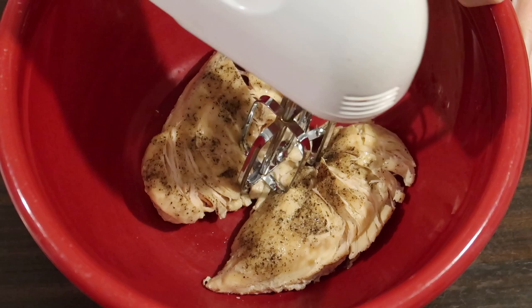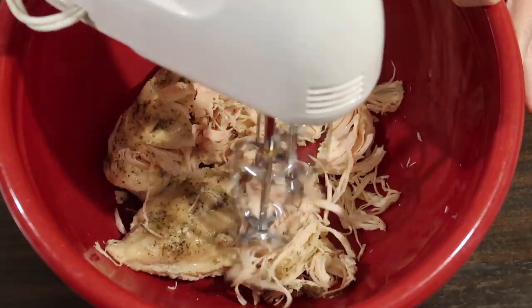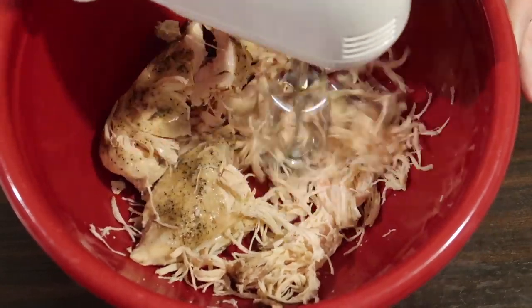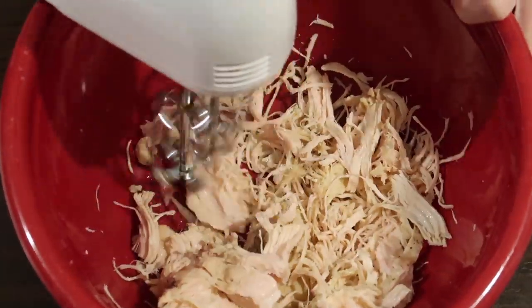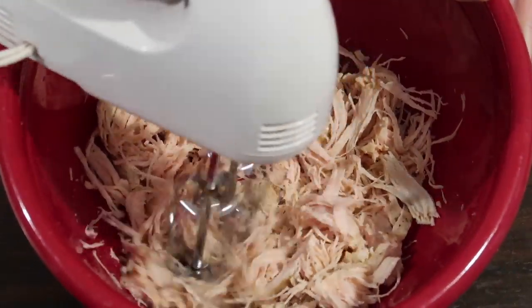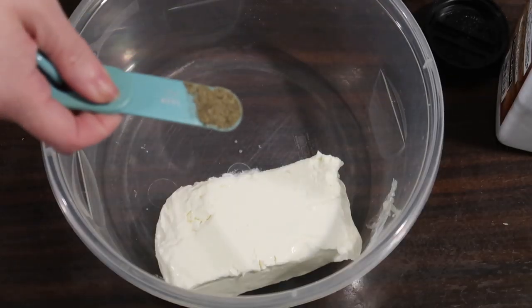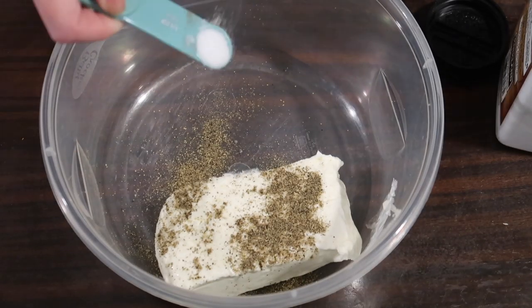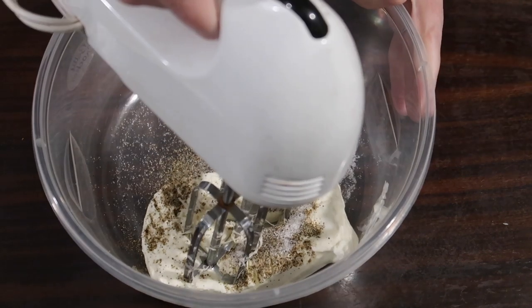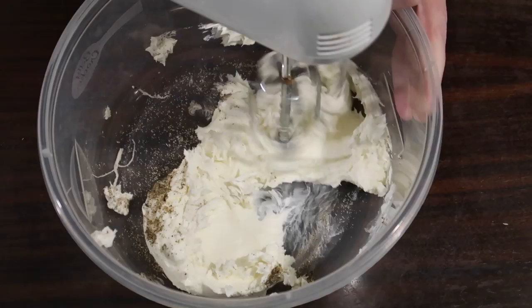Next I threw together a cheesy zucchini chicken casserole — I'll link this recipe from Low Carb Delish down below. To start, I just took a couple of chicken breasts and cooked them in the Instant Pot with salt and pepper, then put them in a big bowl and used my hand mixer to shred them up. If you've never shredded chicken this way, do yourself a favor and try it — it's stupid easy and gets it done super quick.